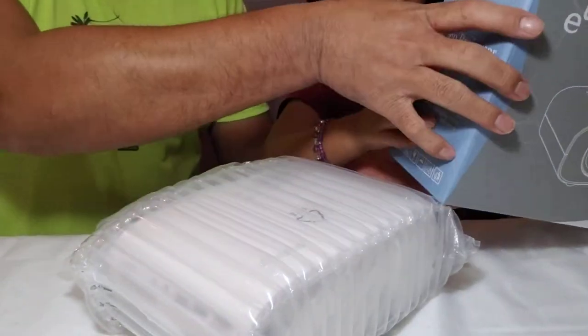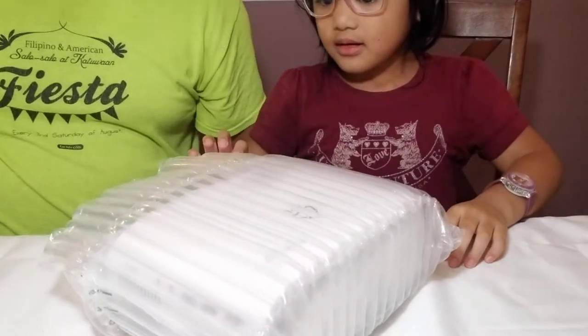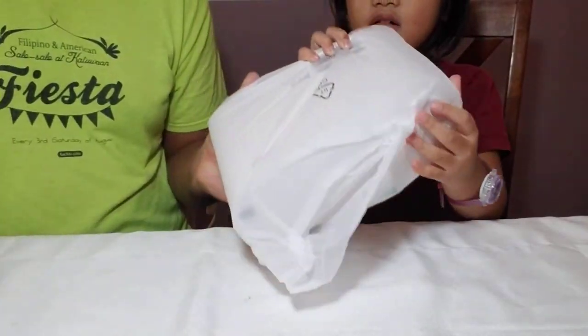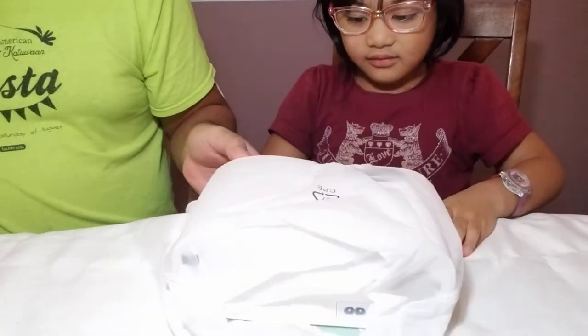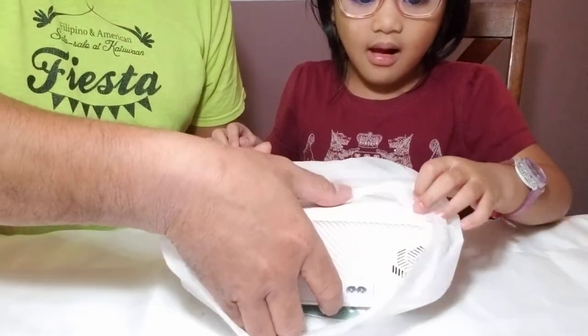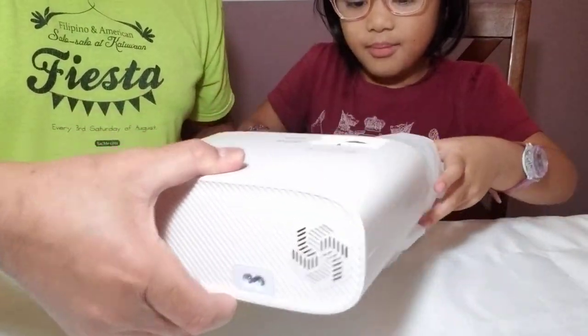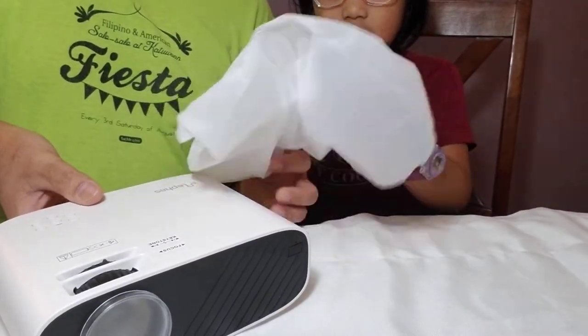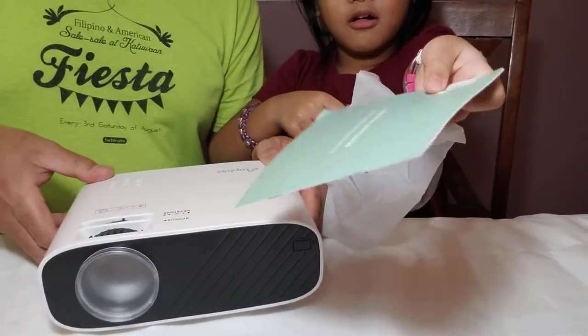Here's the projector. Let me have that — thank you. So let's take it out, there we go, gently. Let's take this plastic off. This is the projector itself, and it comes with the projector manual.